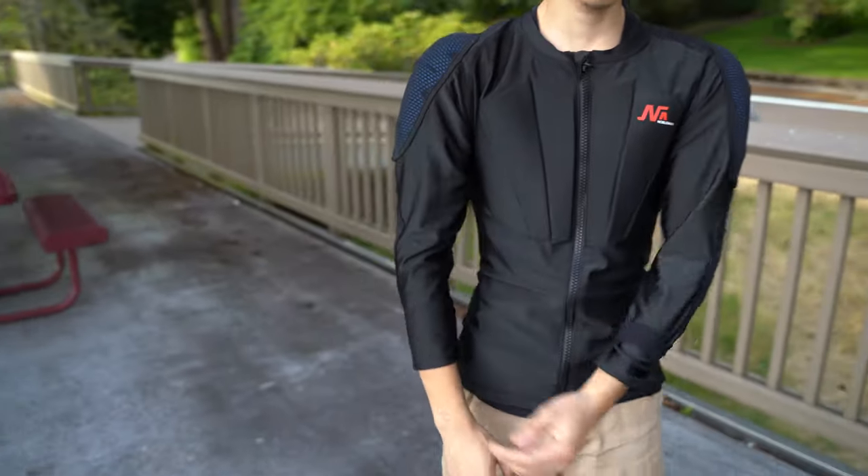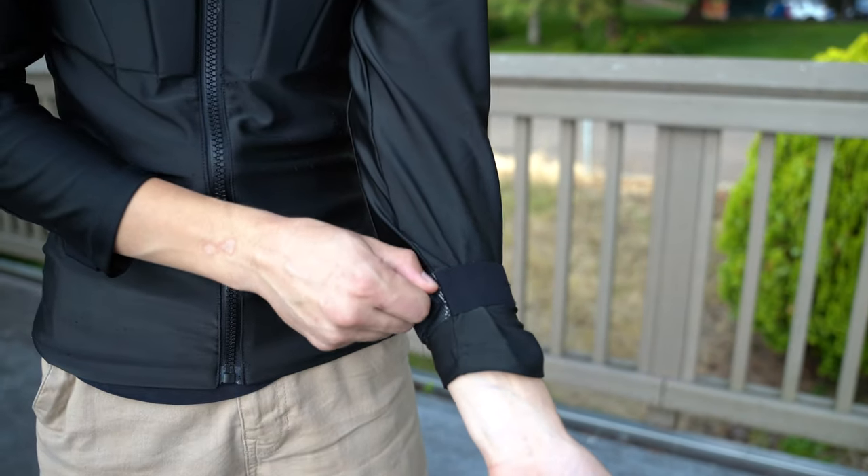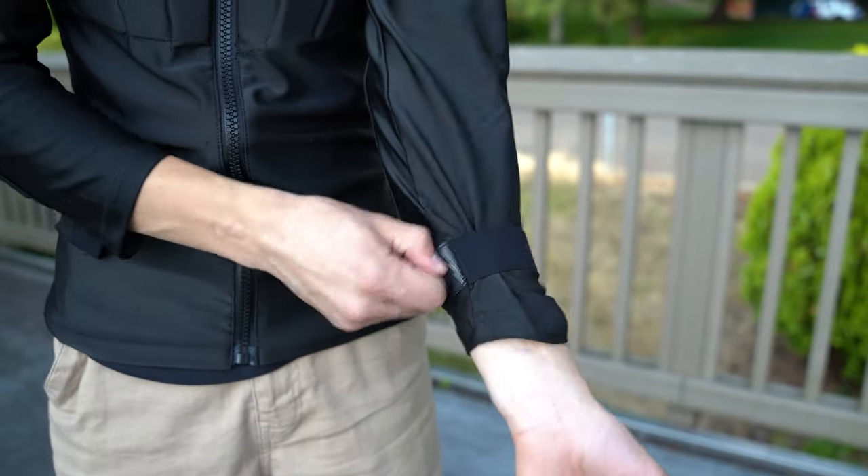It has a strong velcro strap on your arms, and that prevents the shirt from sliding up.